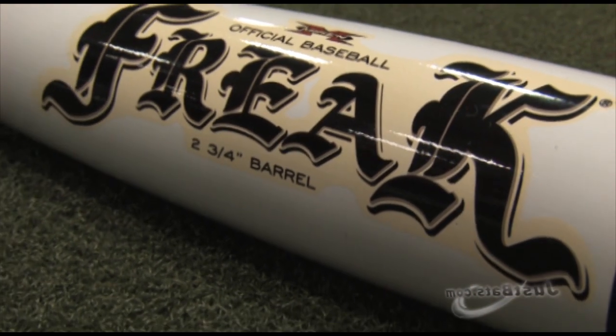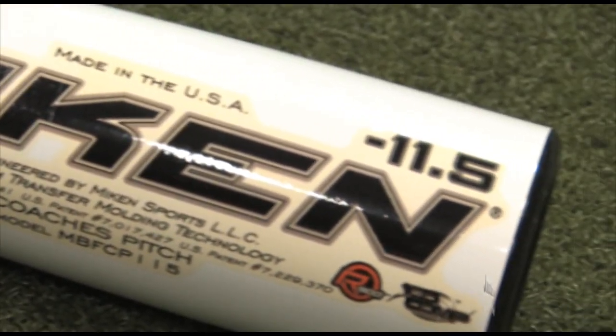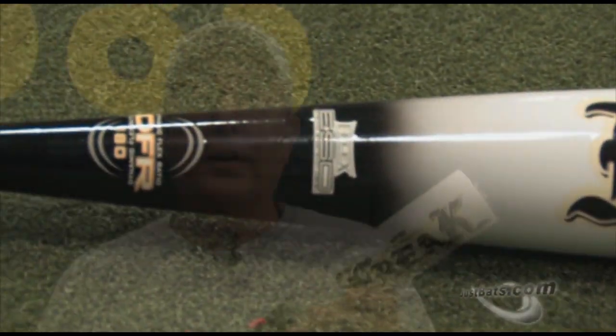It has a 2 and 3 quarter inch barrel which gives you a larger hitting surface, so it's easier to hit the ball. It's an 11 and a half drop with an all composite makeup and a multi-layer system. That gives you total strength and durability.